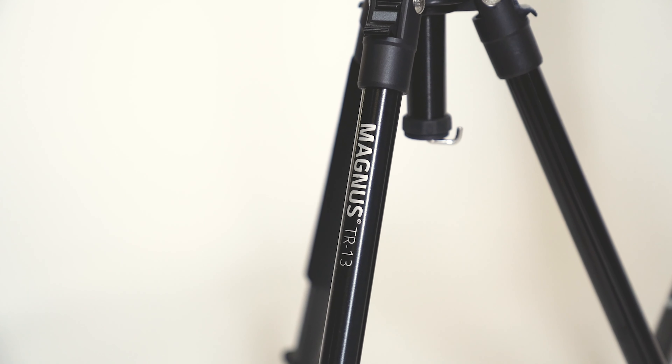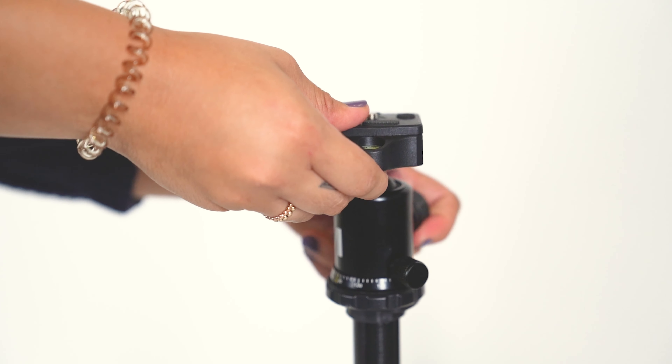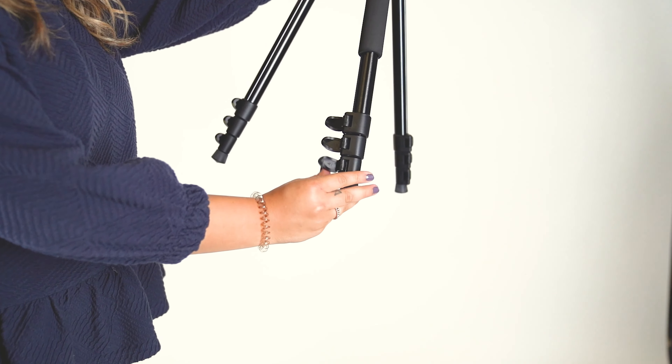Every good portrait photographer has a good tripod. There are so many to choose from that it can sometimes be overwhelming. For the beginner to intermediate type, we love the Magnus TR-13. It has a dual ball head so you can shoot in both portrait and landscape, and it folds up to an easy-to-travel carry size.